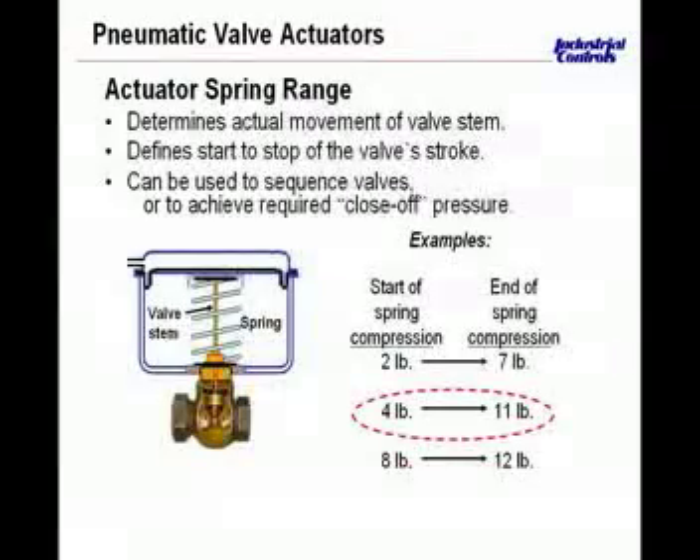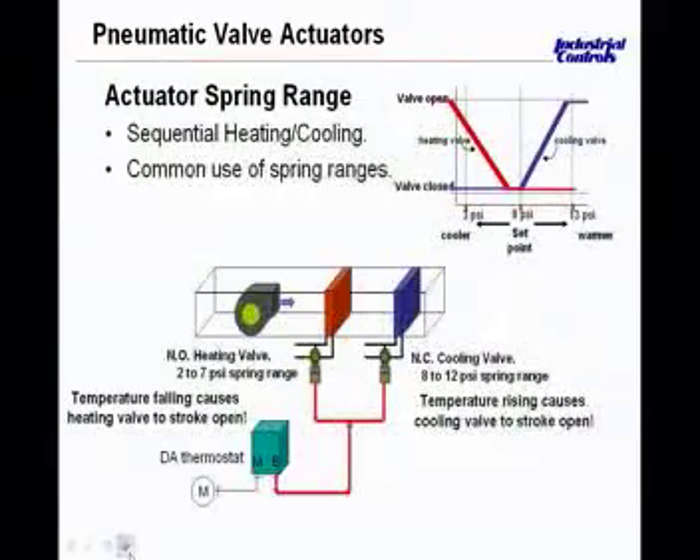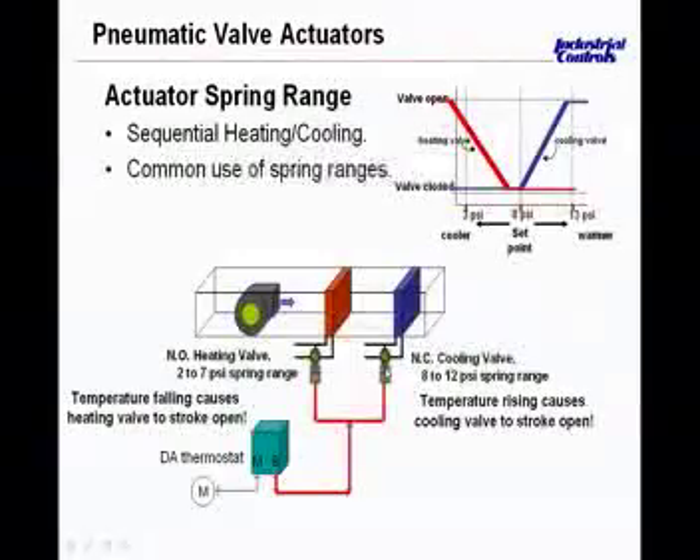That becomes important in our next slide where we look at a simple application with an air handling unit. We have a fan on the left blowing air through a heating coil and then a cooling coil into the space. The space has a direct acting thermostat — as temperature rises above set point, the branch pressure rises. The normally open heating valve on the left will be open in the absence of air. The normally closed cooling valve on the right will be closed in the absence of air from the thermostat branch. Set point is about 8 pounds.